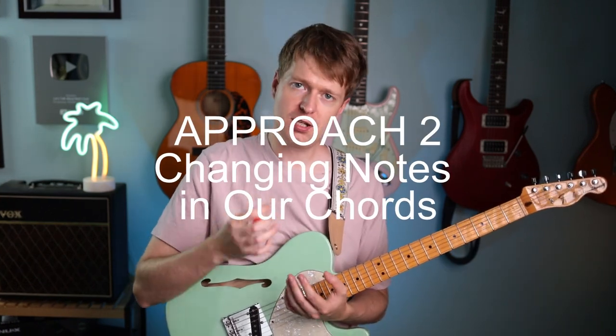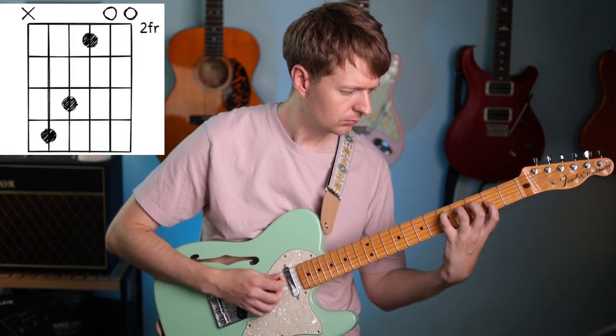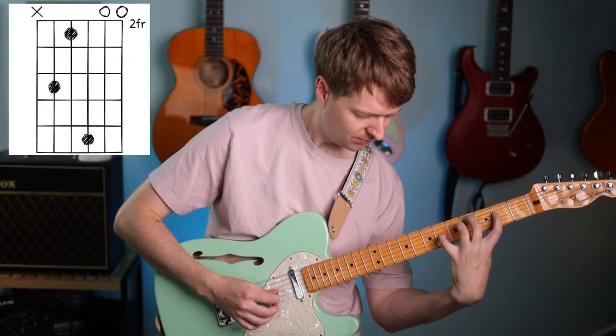We can also approach this by changing the melody notes. You may have noticed in this progression we've got that going on with the chord progression, and that's something I like to do in my playing when I craft ideas. But we can do something similar here by moving all of the melody. That last chord is a bit of a stretch, but we can start to think about how you can move the melody in the progression like that — it completely changes the idea, but we get that same open tuning feeling and the overall feel of the progression still.